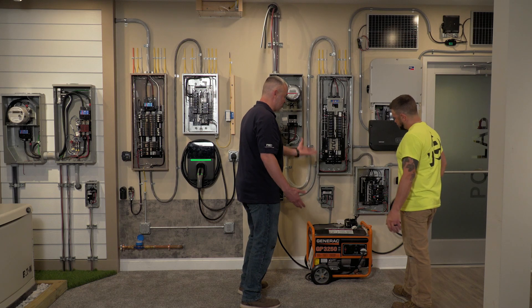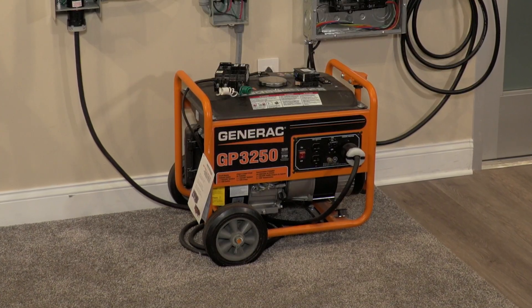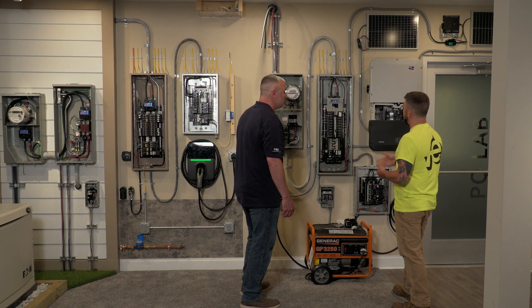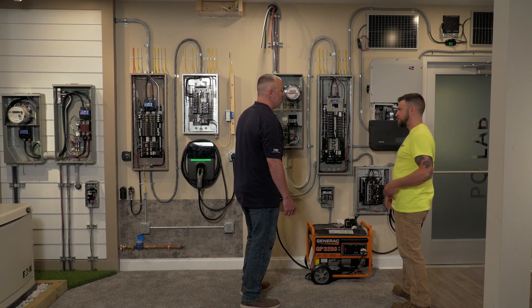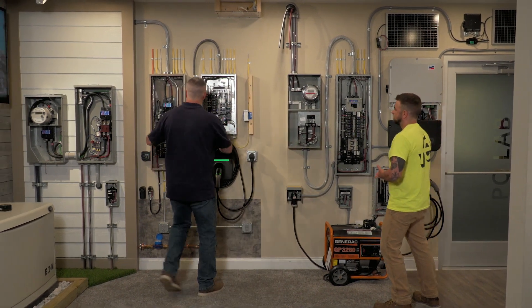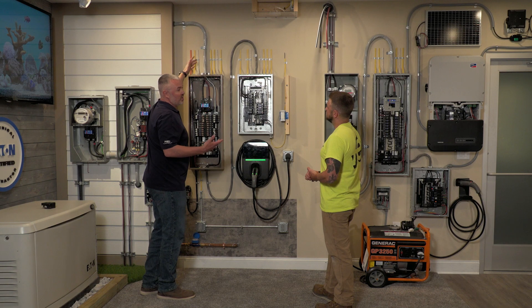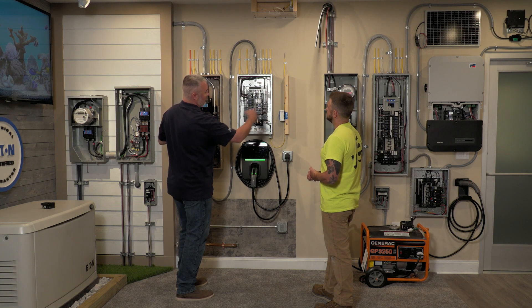Size-wise, this is a much smaller portable generator versus the whole-house generator. With the portable one, you're usually not going to be able to feed your whole house. You might have to turn off some stuff you don't need — just keep a couple of fridges on and some lights. It's more of an emergency, just-to-get-by option, while the standby generator is more of a comfort thing. Either way, both of them eventually feed into the main load center. From the main load center — whether it's in the basement, garage, or wherever — we go from inside the house.